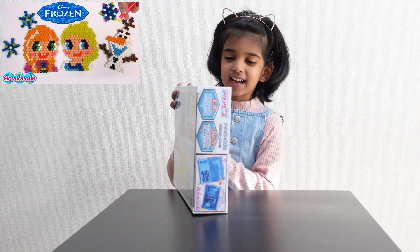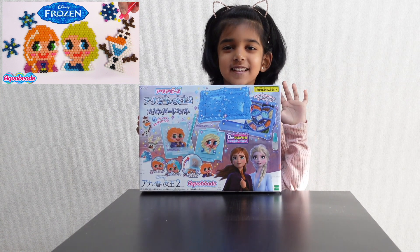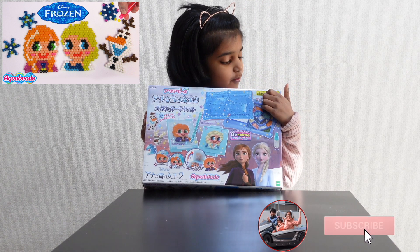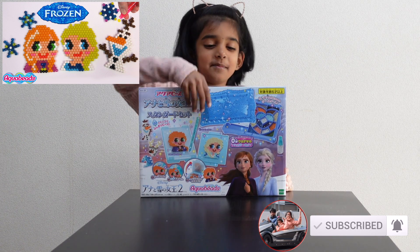I'm Nikki. I'm going to open this aqua bin. I'm going to say 5 years old. I'm going to say 6 years old. I'm going to open a bird.